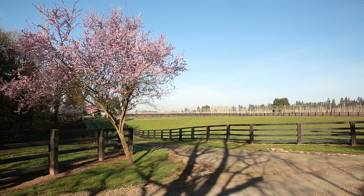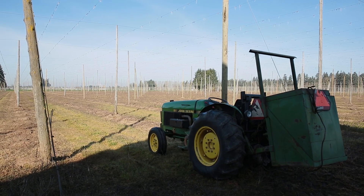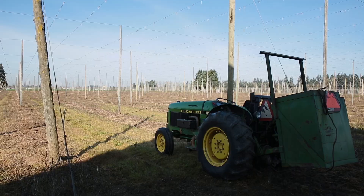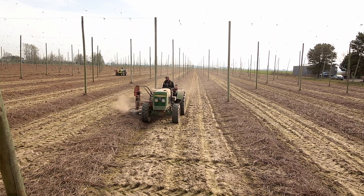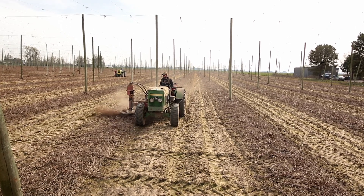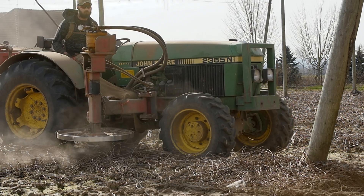As the fields dry from a wet winter, crews are able to start prepping them for the hops about to begin their journey up to the top of the trellises. The first shoots are cut back to the dirt. This process, called crowning, helps to keep the threat of disease down. It also clears the way for new growth by removing the remnants of last year.